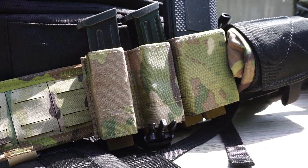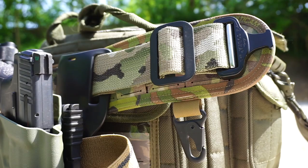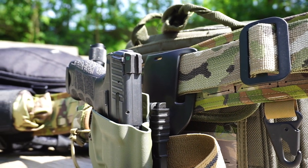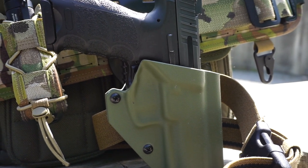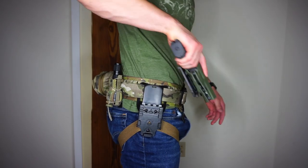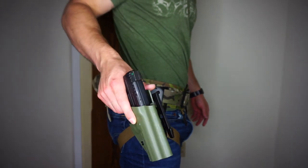I won't be going too in depth on each one of these pieces, because I am planning on doing a full review of each individual piece in a later video. You guys have already seen the T-Rex Arms Ragnarok setup — I'll put a card up in the corner. This is an awesome holster setup that goes very well with the T-Rex Arms Orion.